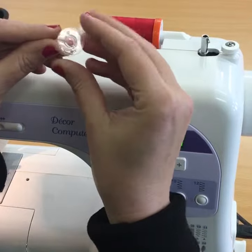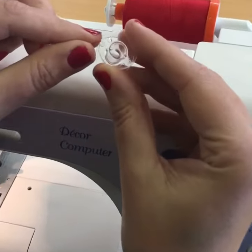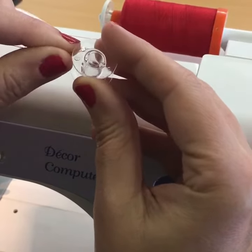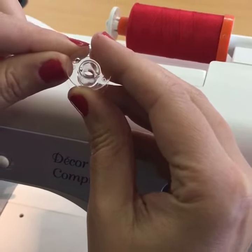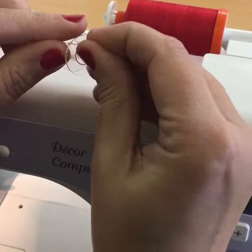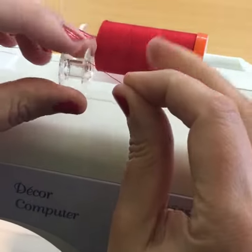What you need to do is put the thread inside the bobbin and up through that little hole — that's always the trickiest bit for me — like so, so that it's hanging on that thread there.